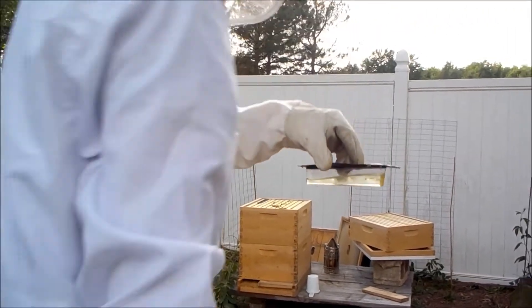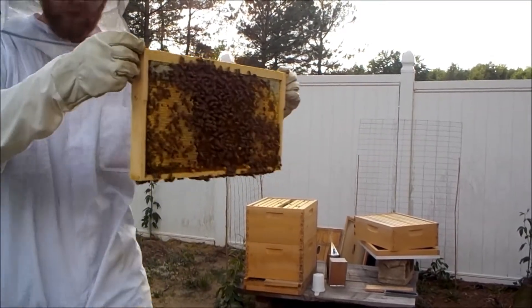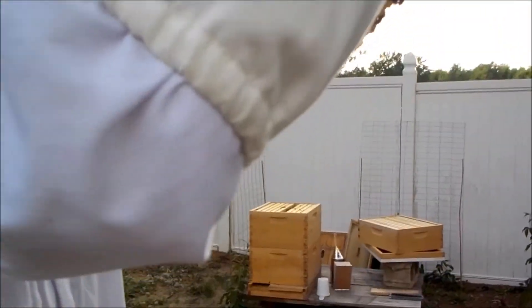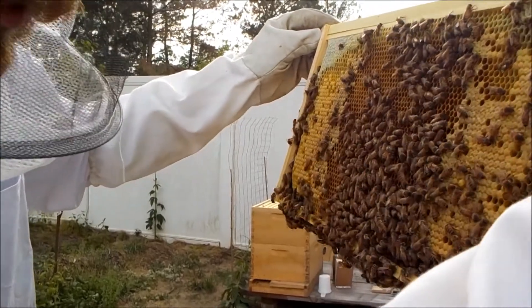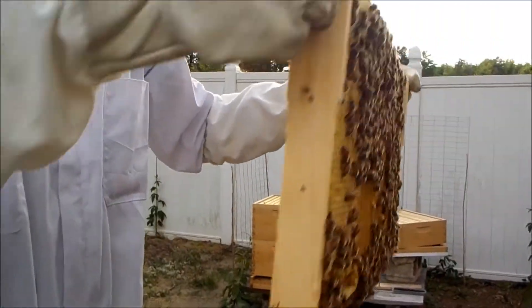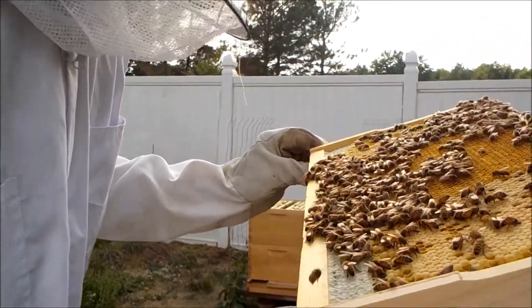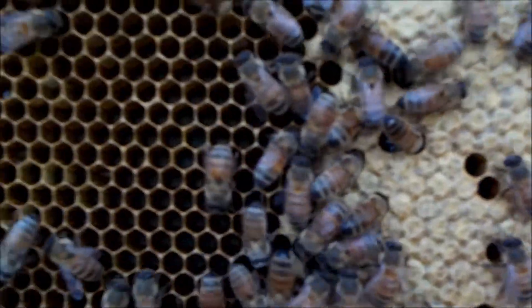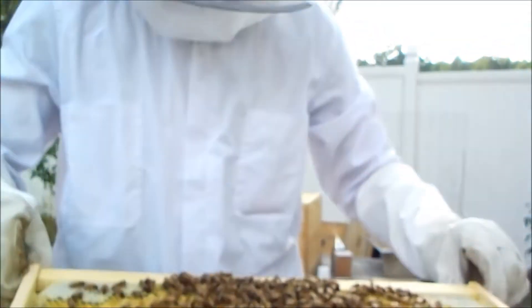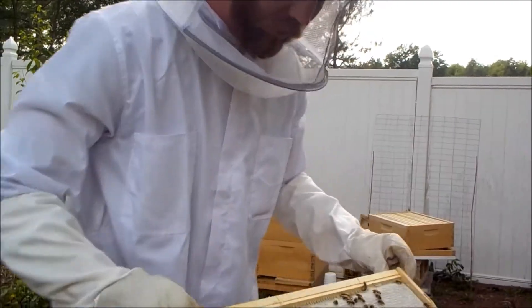I've pulled the frame out of the middle of the top. I see eggs right in the middle, so I know the queen is laying really well. I see a lot of capped brood and honey around the edges — this is almost a picture-perfect scenario. Same thing on the other side: a single egg right in the middle, which means the queen's doing her job. I see capped brood, capped honey, no open brood, no signs of pest damage. It's looking really good.